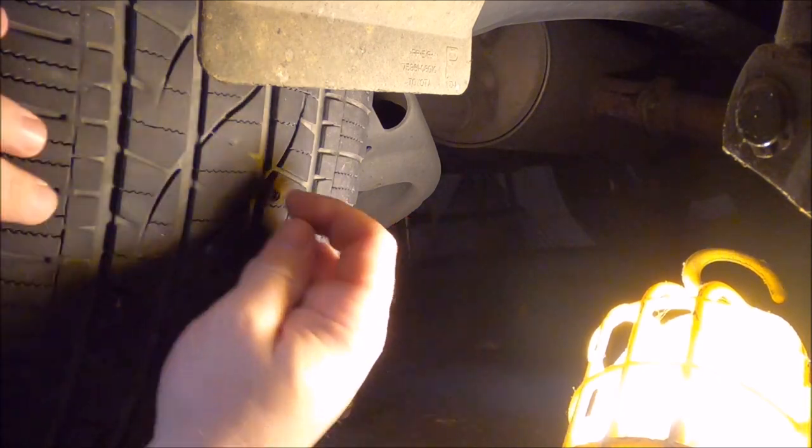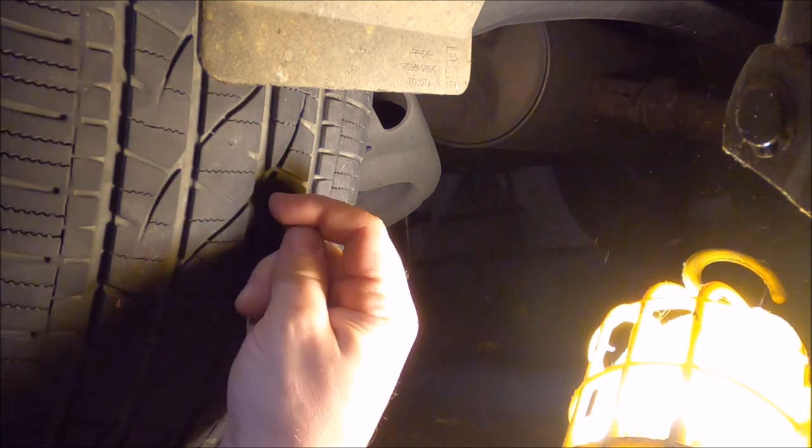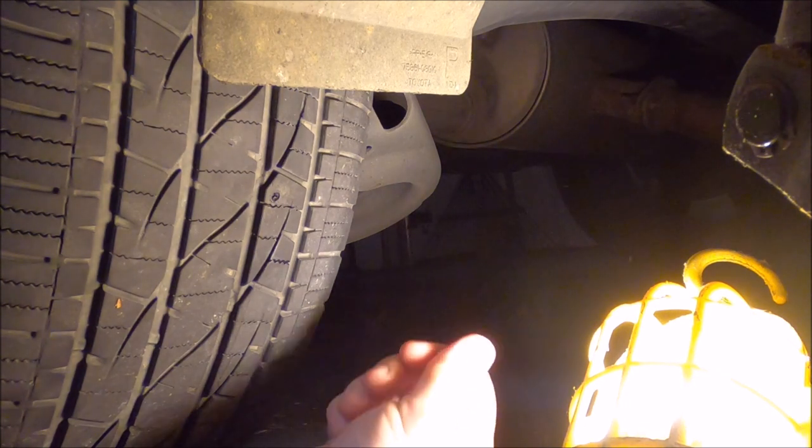Now we've got our hole, and frankly we're going to let some air bleed out of this, because I find that plugging them with air flowing out is far more trouble than it's probably worth.